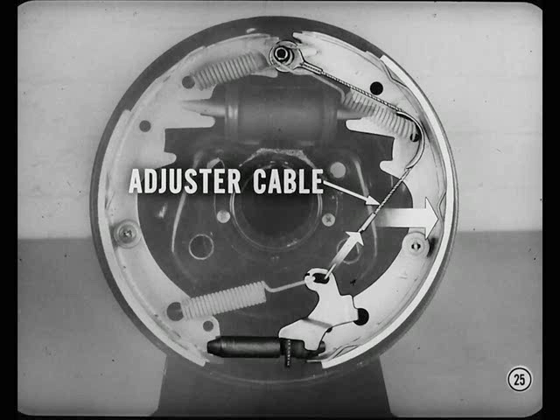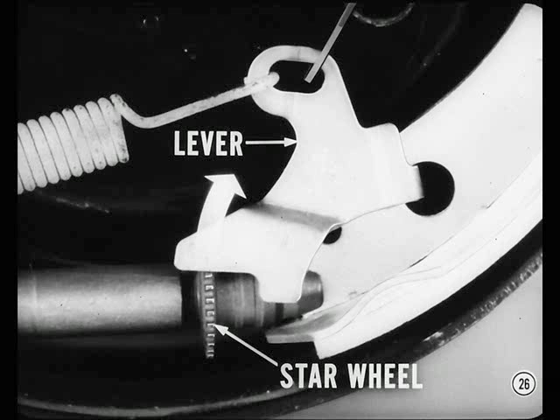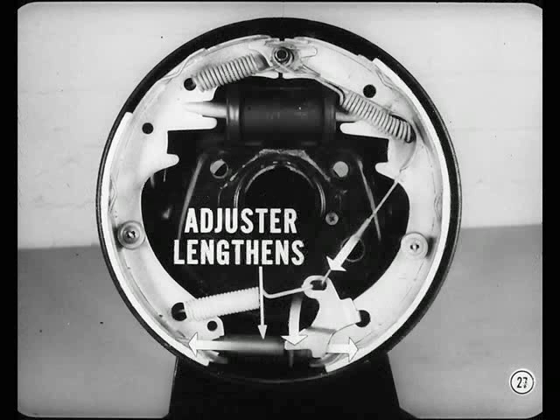The lining-to-drum clearance determines how far the shoe moves and how far the cable is pulled. If there's enough clearance from lining wear, the cable pulls the adjuster lever far enough to engage the next notch in the star wheel. Then, when the brake is released, the lever snaps back and turns the star wheel. This lengthens the adjuster, which decreases drum-to-lining clearance and maintains correct pedal height.